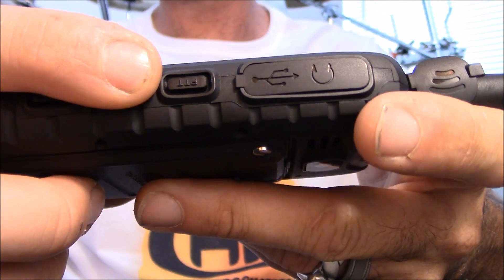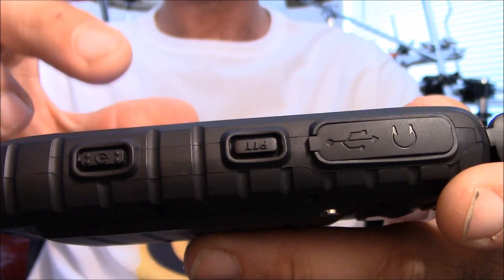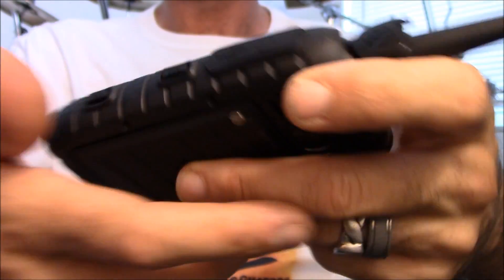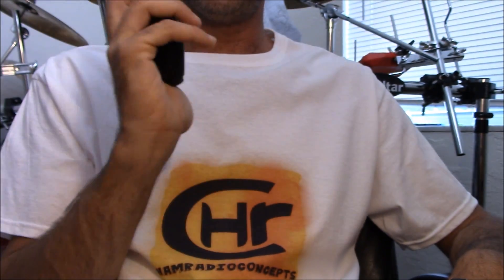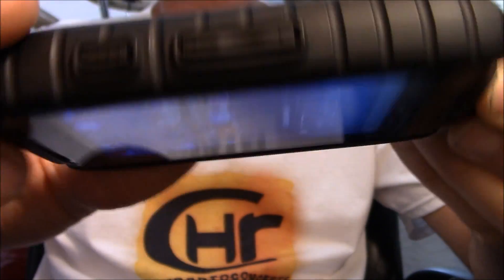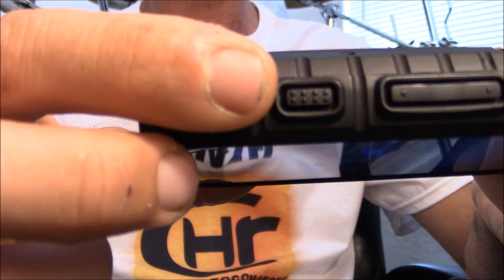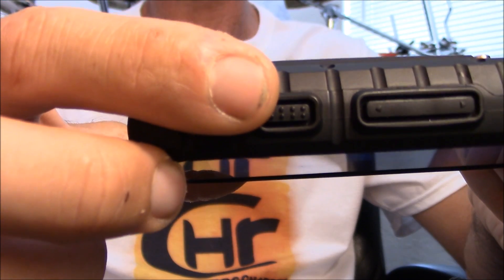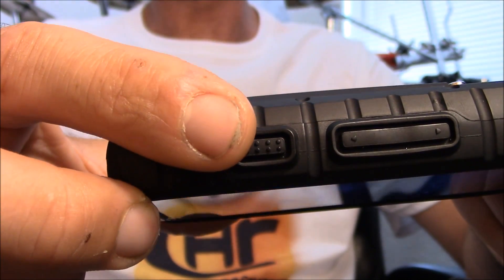Your PTT button is here in the middle, which I like because you don't have to use the touch screen — you can use it like a walkie-talkie for PTT. Your power button is down here, and on the other side are your volume knobs. They also include what they call an SOS button. I'm not sure exactly what it does — I think it throws out an emergency beacon, but I haven't played with it.